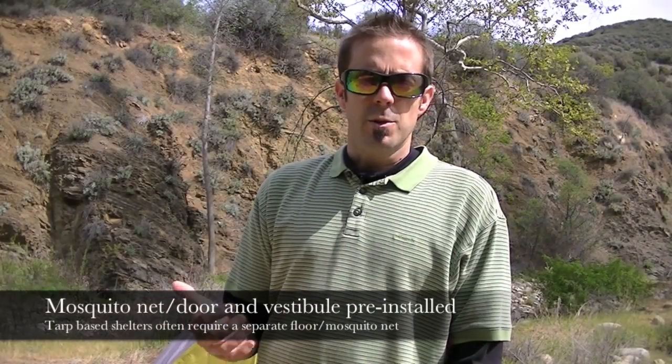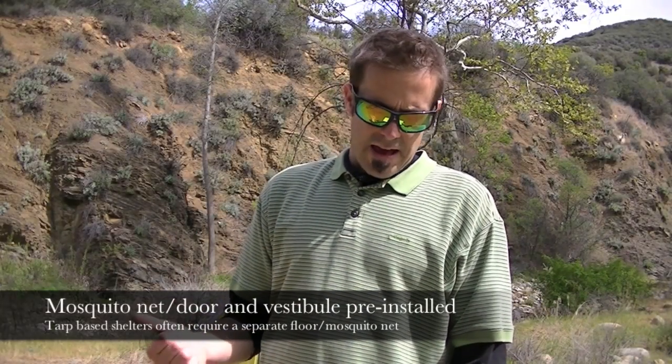This thing weighs in at 625 grams or about 22 ounces — really lightweight, not very big, takes up hardly any room in your pack at all. It also comes with included mosquito nets, and the vestibule is already installed, so you don't have to do anything special there. You don't have to put a rain fly over the top of it; everything is already built in, so that's another cool feature.